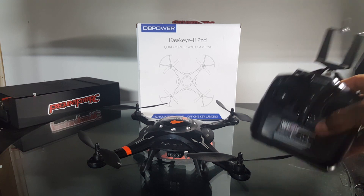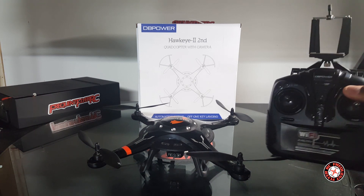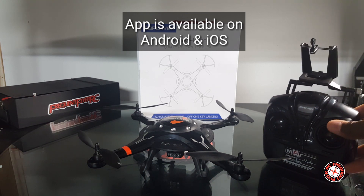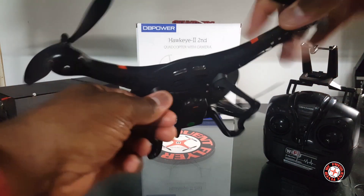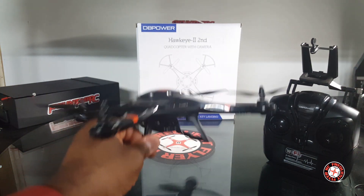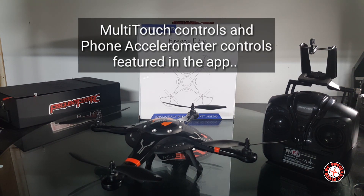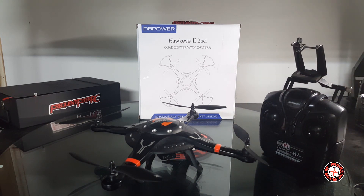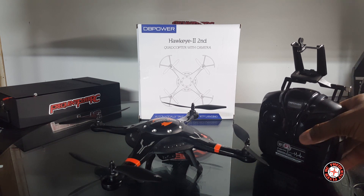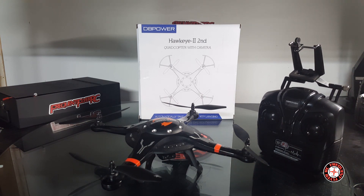Flying with the transmitter is the best way — it's more responsive and a little faster. With the phone app, you have to download the Cheerson CX-32 app in order to fly via Wi-Fi. The camera broadcasts its own Wi-Fi signal and also controls the craft so the phone can fly it. But as soon as you turn on the phone app, the controls on the transmitter become disabled. That was the one thing I didn't like — I really wish you could use the sticks on the transmitter while using the FPV signal on the phone.